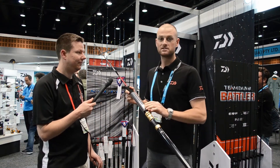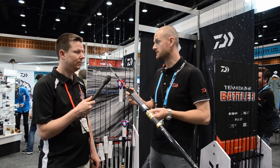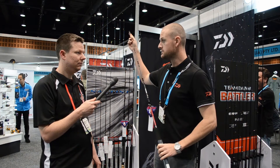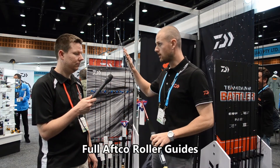This year's show we've decided to release two new game fishing versions of the ever popular Demon Blood range. The great thing with these rods is they're a pretty much a traditional game fishing style of rod — the old short stroker style, which is very popular and very good at game fishing. They're fully rolling.